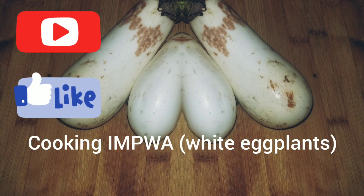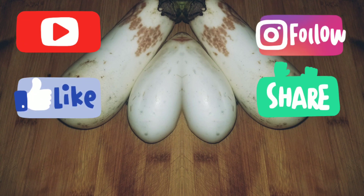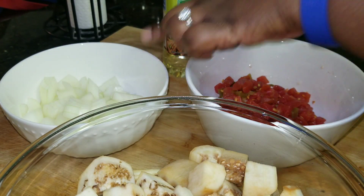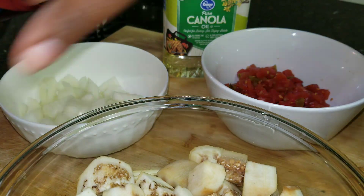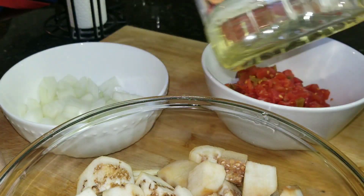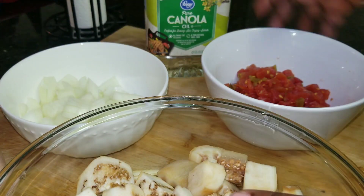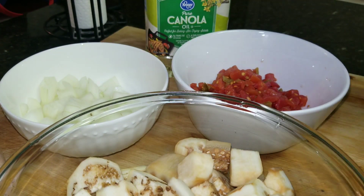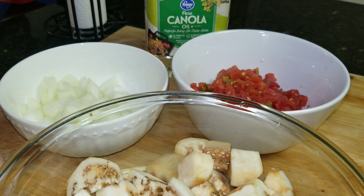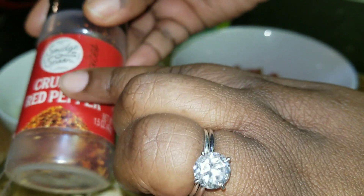Welcome everyone! Today I am cooking some impua. Please like my channel, subscribe, share, and click on the bell button for more new videos. We have impua or eggplant, one medium onion, canned tomatoes with chilies — I didn't have fresh ones — pink Himalayan salt, canola oil. I peeled the impua before I cut it into cubes because I don't like the skin, it's too hard.